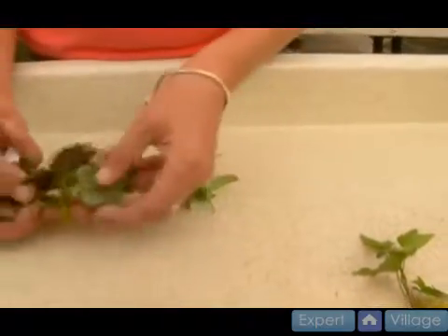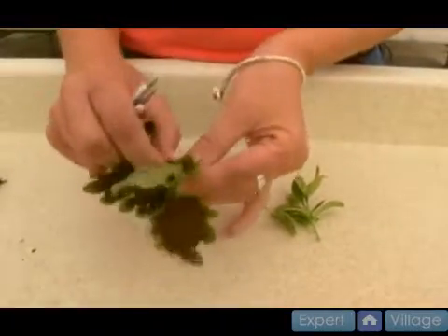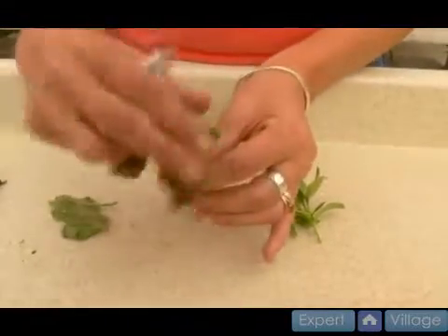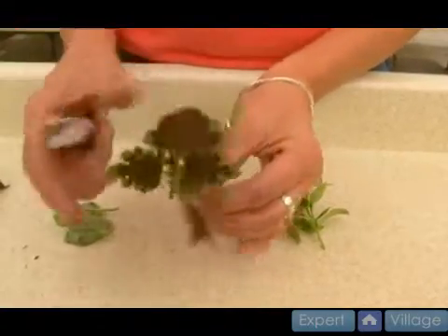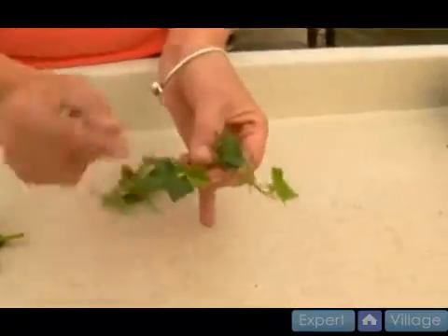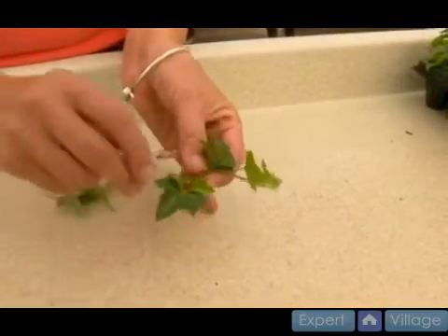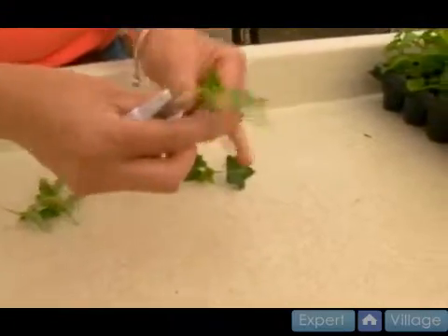We did the coleus before and this is a good size for a cutting. I might take some of these bigger leaves off — it's got about two sets of leaves. This is an English ivy. You can tell it was cut before right there — there's a cut point — so maybe I'll just cut it a little above that and take a leaf off.